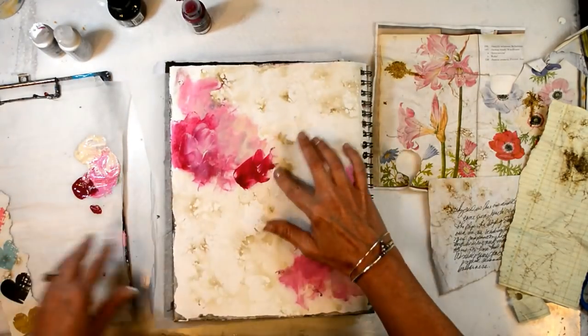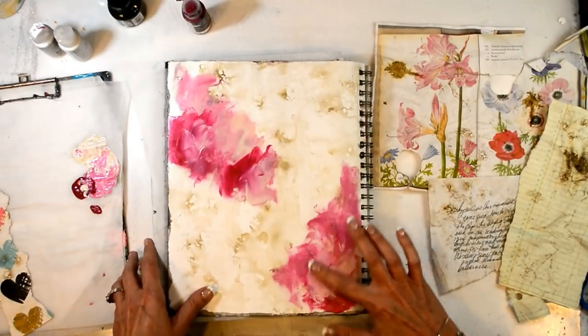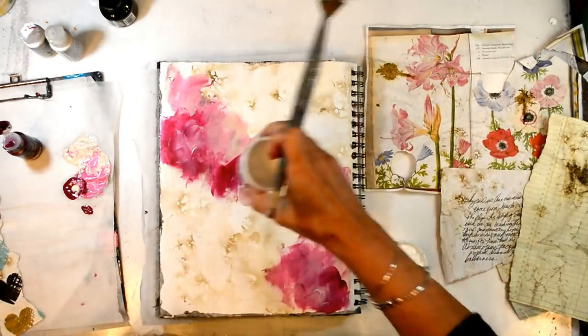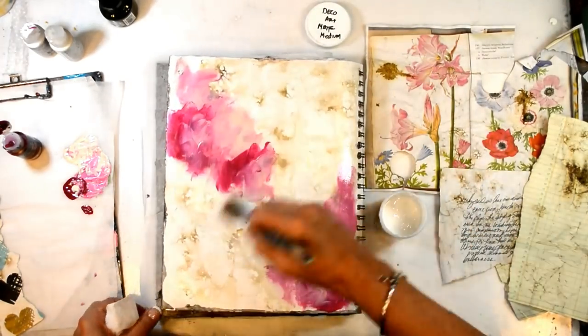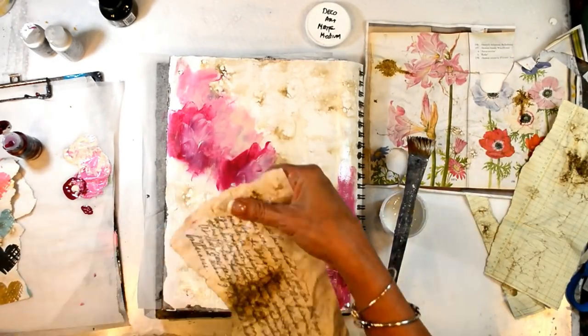I wanted that look throughout, and I'll add my matte medium later. I also want to say that with the acrylic ink it is permanent, and I didn't get any fading that I normally would with walnut ink, a tea bath, or coffee. So that is a definite benefit.